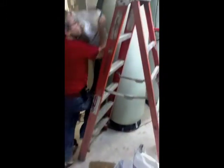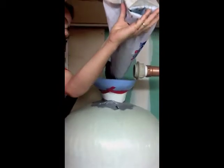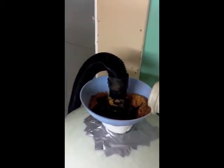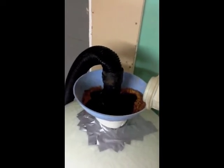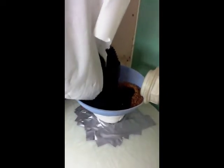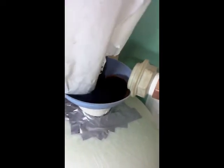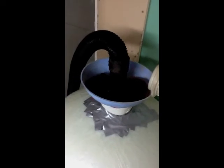Vacuum on. The vacuum is sucking them right in as fast as I can pour them. That was a half a cube. Here goes another half a cube. And here goes the rest. That was a full 10 cubic foot of resins.